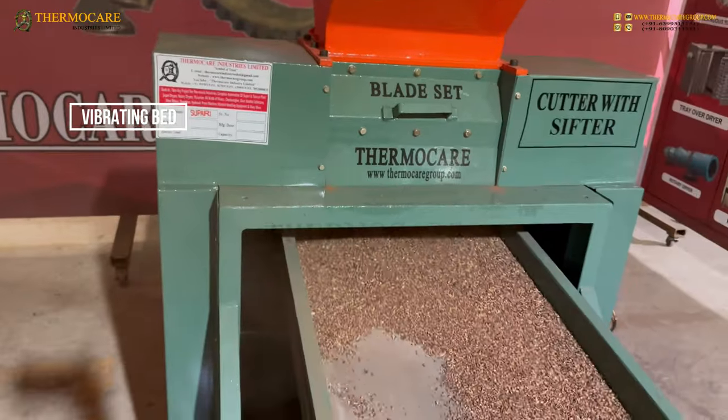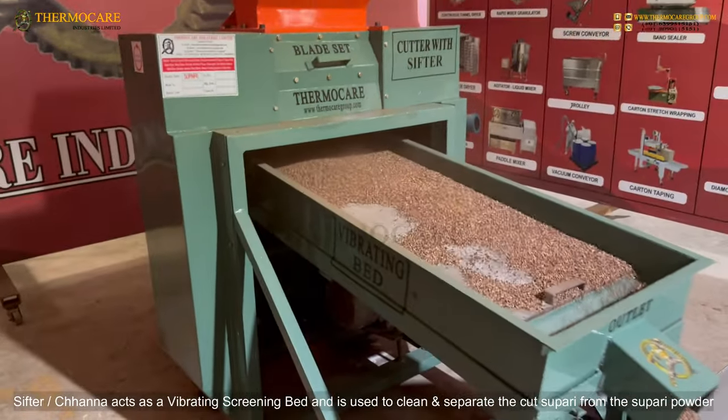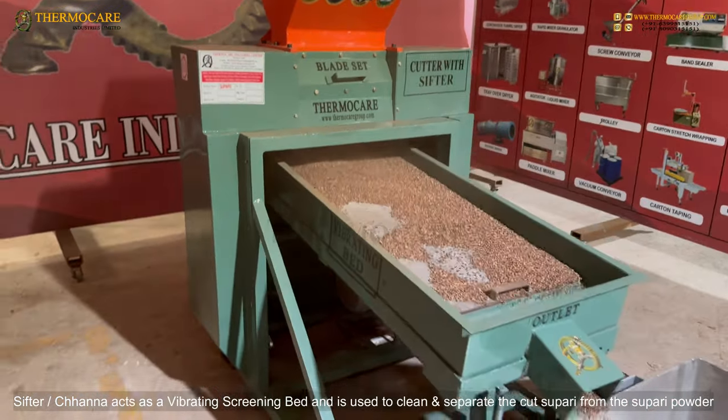Vibrating Bed: The Sifter Chana acts as a vibrating screening bed and is used to clean and separate the cut Supari from Supari powder.